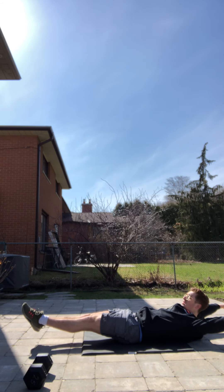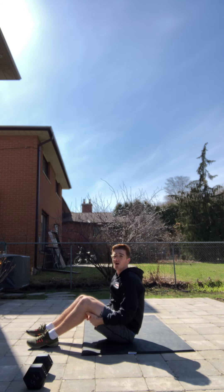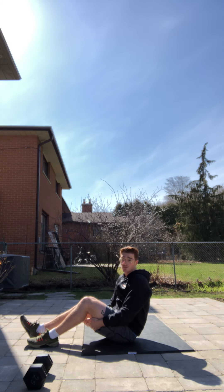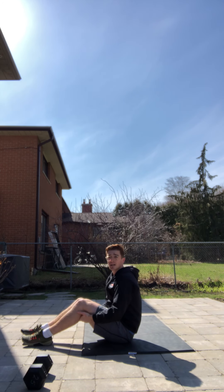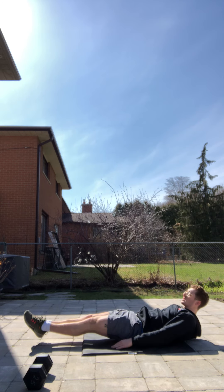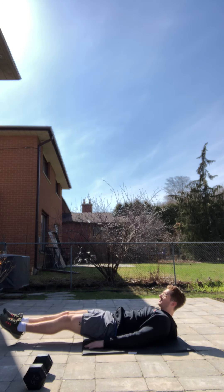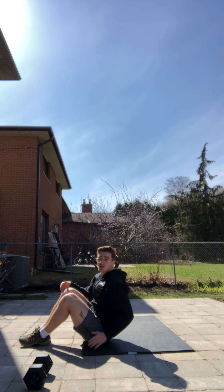For our V-ups we want to be nice and snappy, coming from our hollow position all the way up and back down. To challenge yourself today, you can try to stay in your hollow — don't let your heels smack into the ground. Try to hold it there before you go into the next one. Scaling today can be tuck-ups, and if that's still challenging, sit-ups, reverse sit-ups, or reverse crunches are also options.